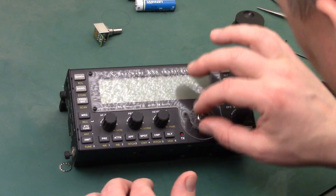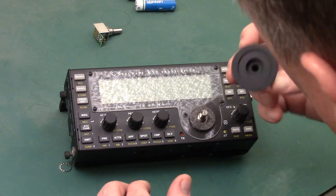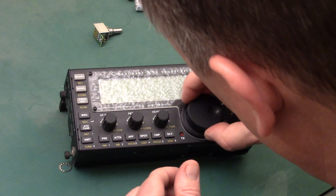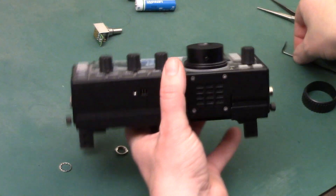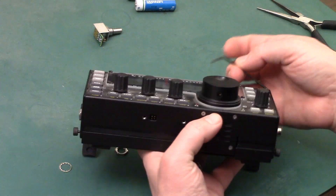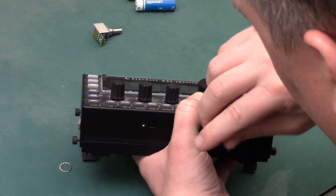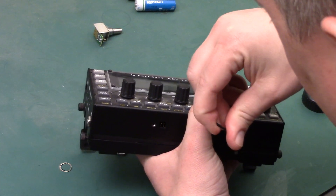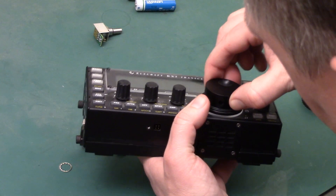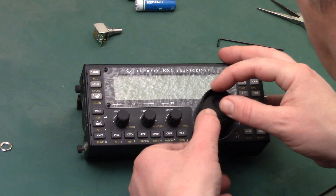Put the felt washer back, put the knob back, line it up right here, and now we'll just tighten up the Allen nut — just snug. Make sure it doesn't come off. Cover back on.